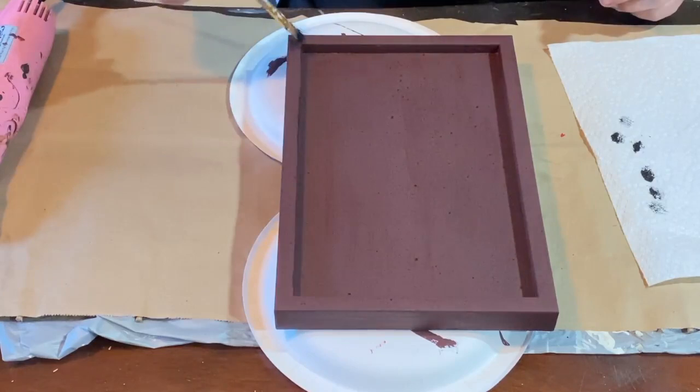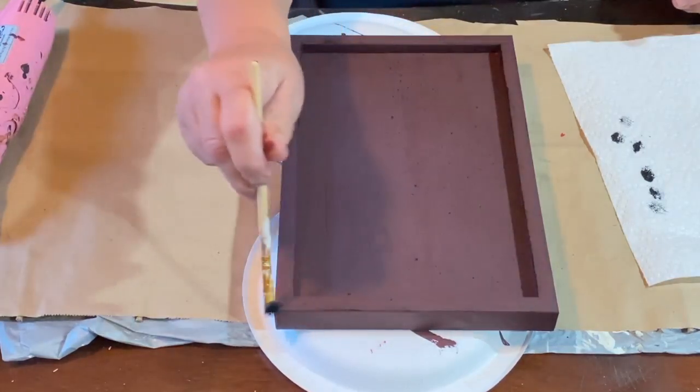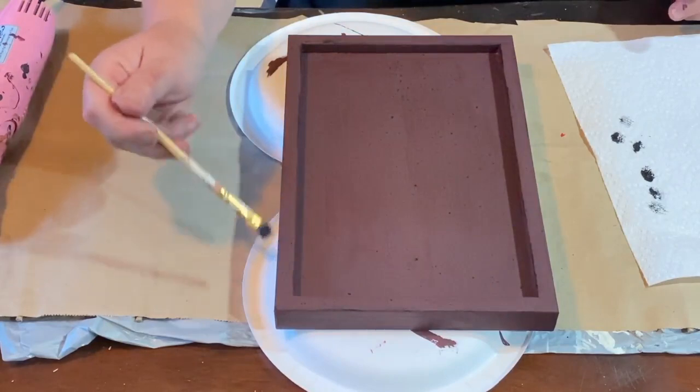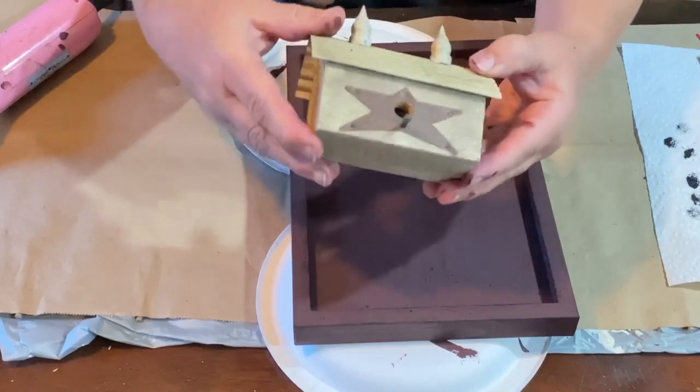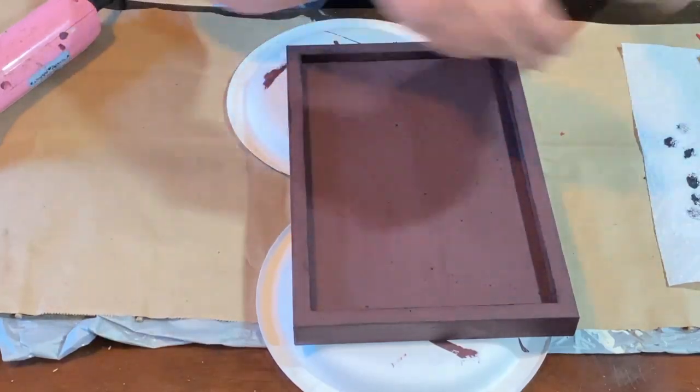So I'm taking some of the black folk art paint with a little bit on my brush. I kind of brushed it off onto a paper towel and I'm just going over the edges to highlight and distress.